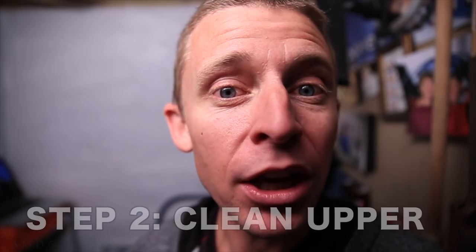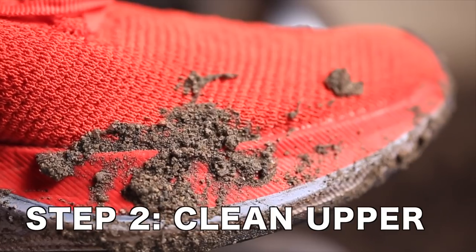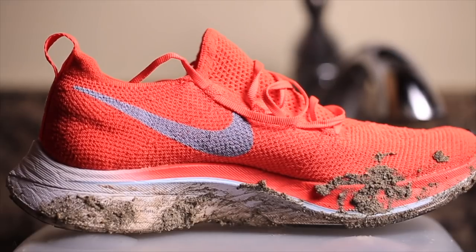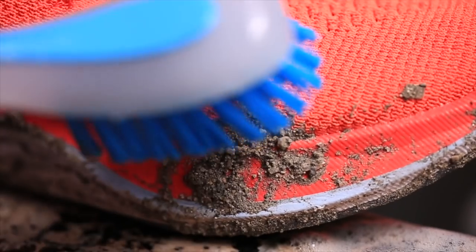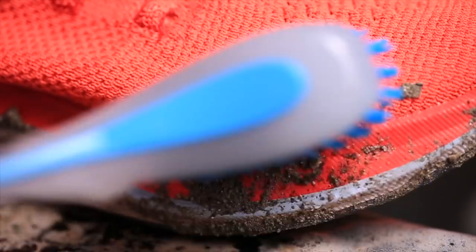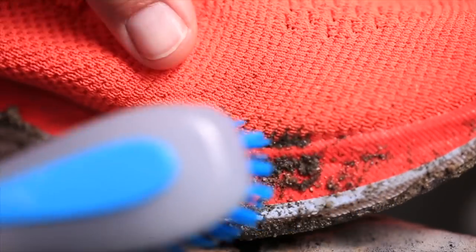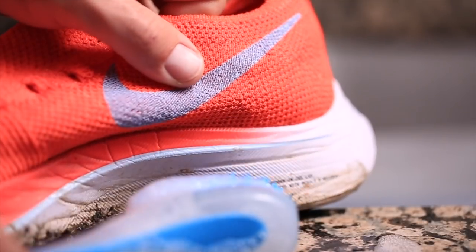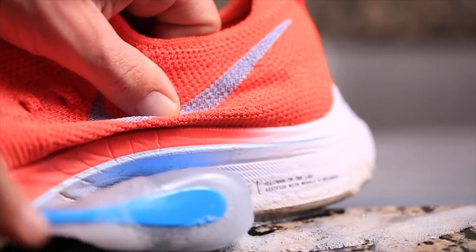Step two: after you take the shoelaces out, start working on the upper — that's what wraps around the top of your foot. For the Flyknit I definitely had some mud on it from the trails, so you want to gently — and the key word is gently — brush off the mud. Let it dry just a little bit so you're not smearing it into the fabric. Then with some cold Dawn dish soap water, dab the spot where the mud is, dab first, then slowly start brushing. It's got to be cold water, you've got to dab, and it's got to be Dawn dish soap — it's amazing what this soap can get out.